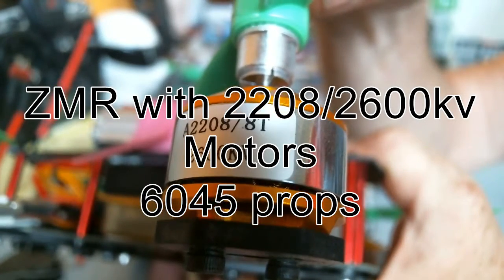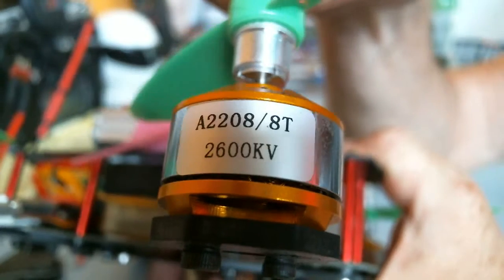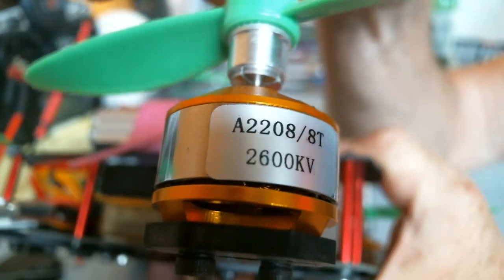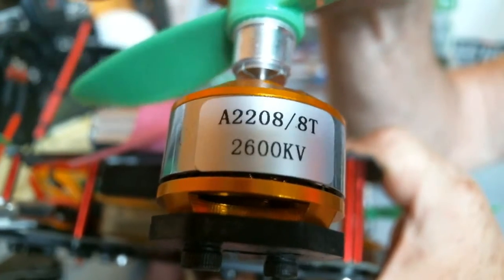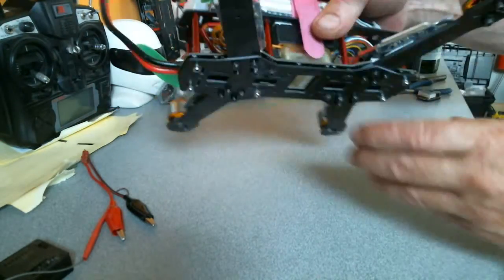Okay everybody, this is a proof of concept. I don't know whether you remember the first video a couple of months ago — what I was going to put was 2208, 2600 kV motors onto a ZMR.